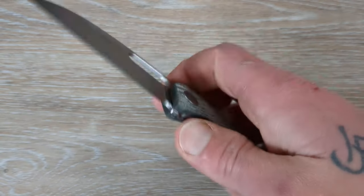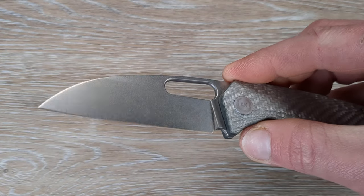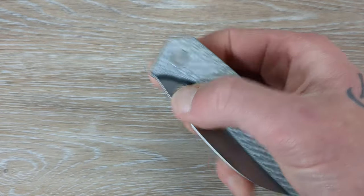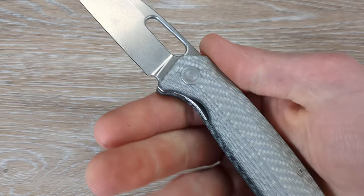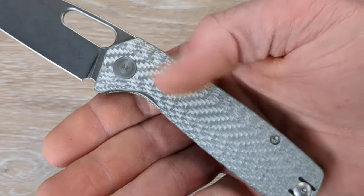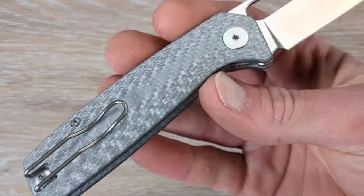What makes this special: we have S90V, a stonewashed tumble-style finish, an oblong cutout for deployment, and the detent is tuned to absolute perfection on this thing. And to top it all off — putting that little cherry on there — he went with silver twill carbon fiber. And when that stuff hits the light just right, man, does it shine.